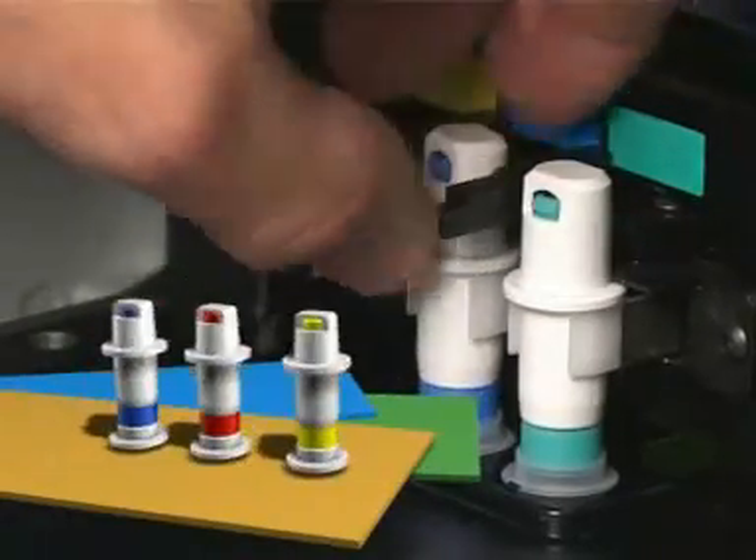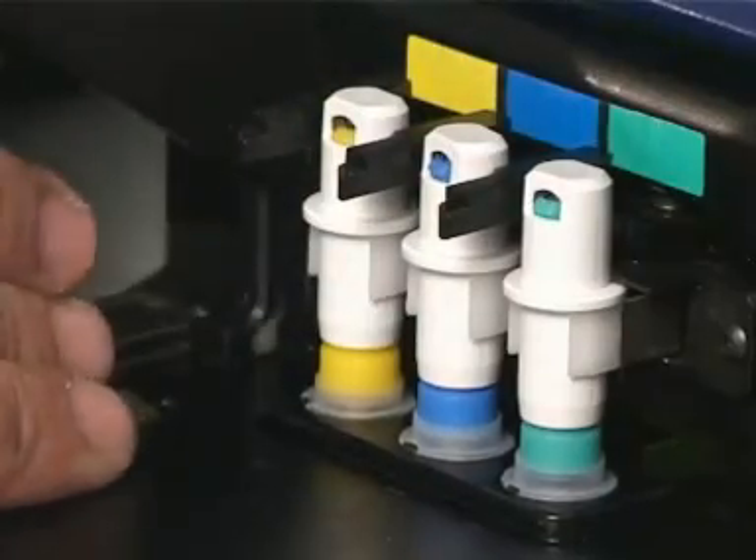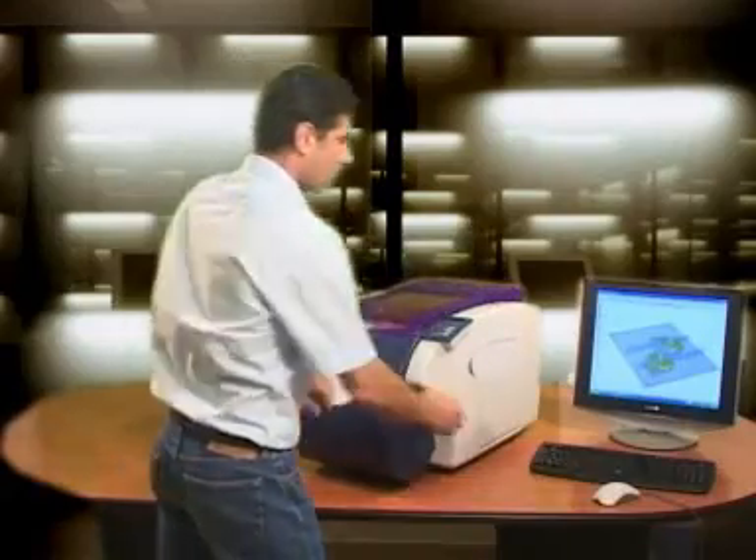Finally, place the 3 anti-glue pens. Now just hit the build button on the provided SDView software and your printer is off.